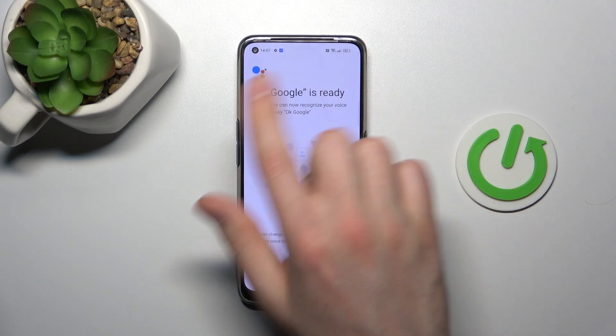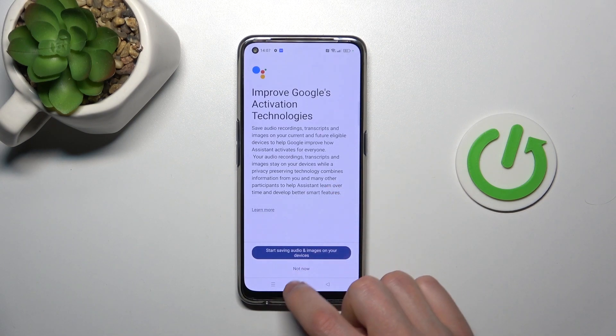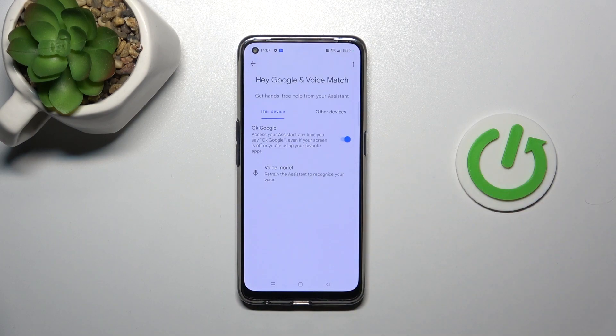Now your OK Google is ready to use. Tap Next, then Not Now. And that's it!